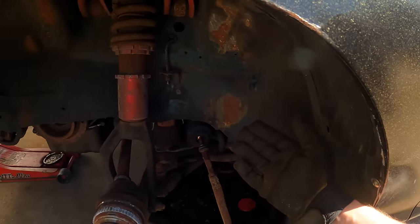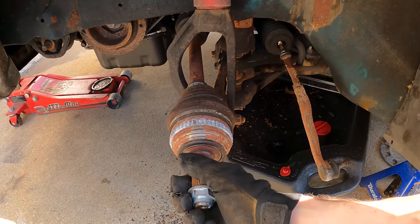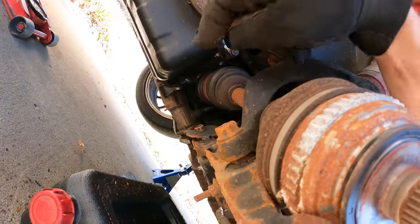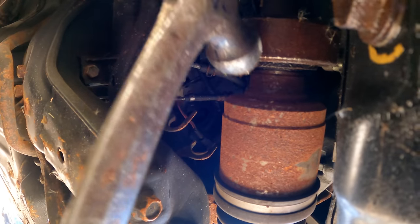Now that we have the knuckle out of the way, the last thing we need to remove is the axle, because we're not going to be able to use these axles anymore — they won't fit in the new hubs. This axle is connected to the half shaft, so we won't have to worry about losing transmission fluid pulling this out. This thing is oily under here — I swear Hondas just always leak oil. Just got to hit it right around here.